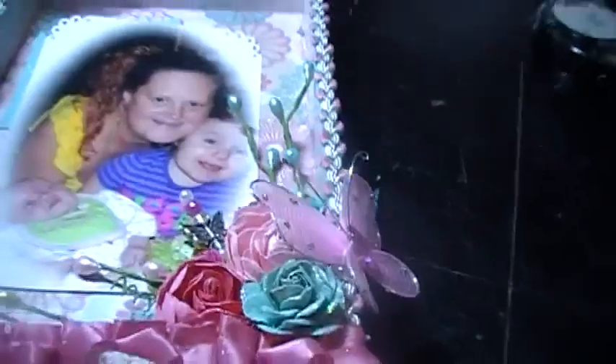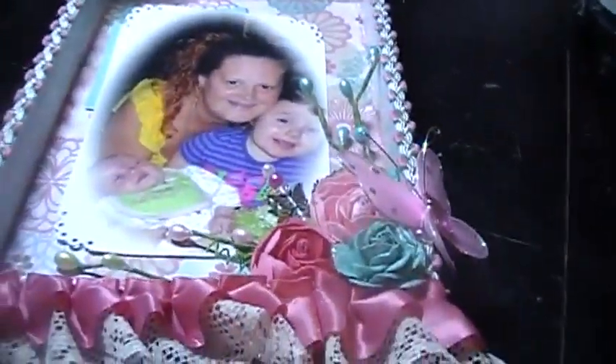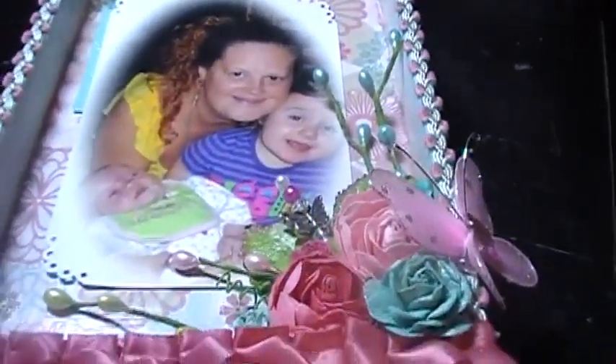Hi YouTube, it's me Jamie from Lovely Mom and Three. I just showed you a cigar box with a mini that I made of my little girls. This is kind of like the matching little wall hanging thing that I did.